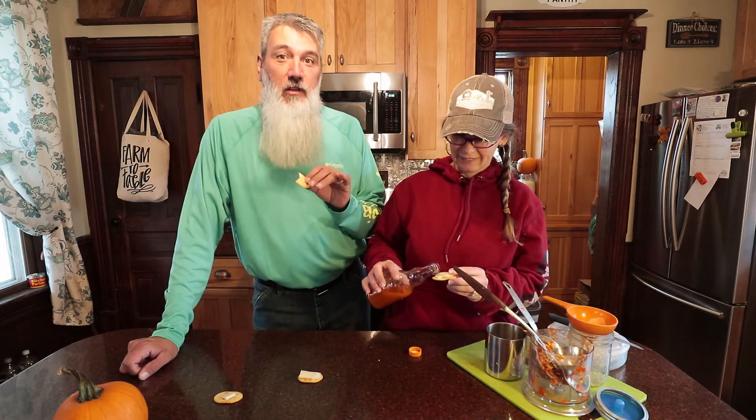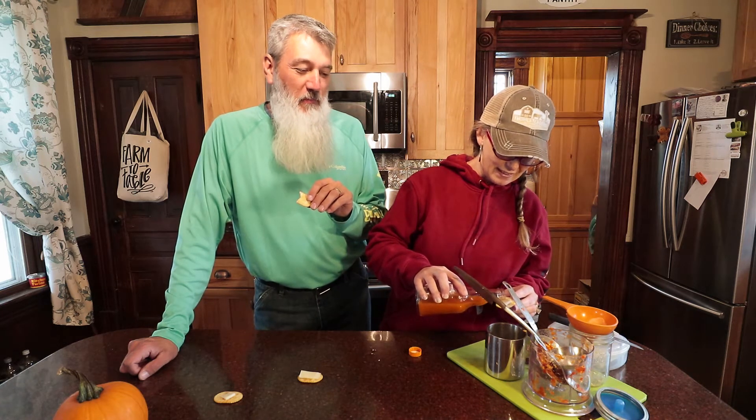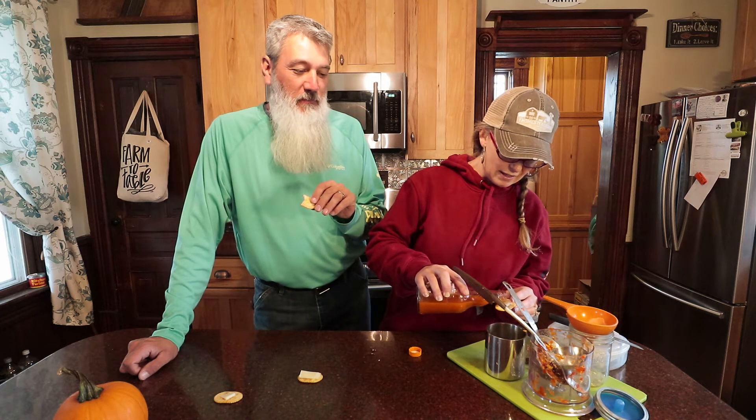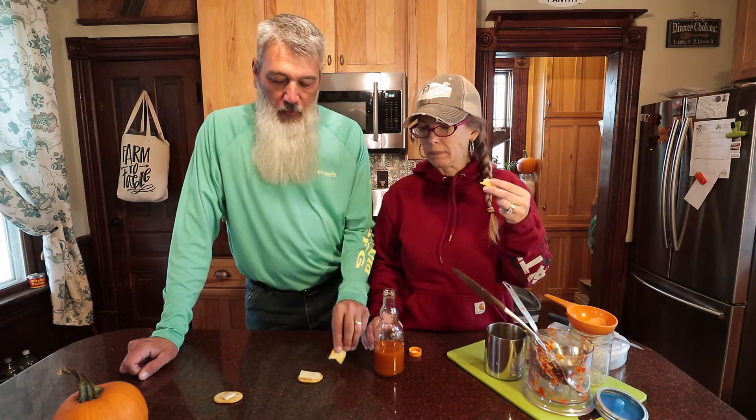The first thing you taste is garlic — really? — and then you taste onion, and it gets really hot. I think we should add the pulp back because it's just wasting a lot. Not bad. My mouth is still burning, but my tongue was immediately just going.